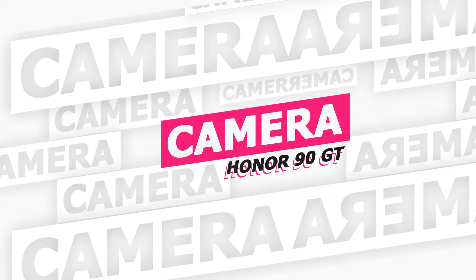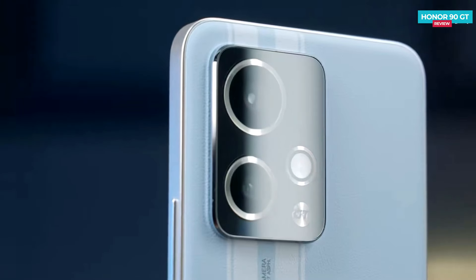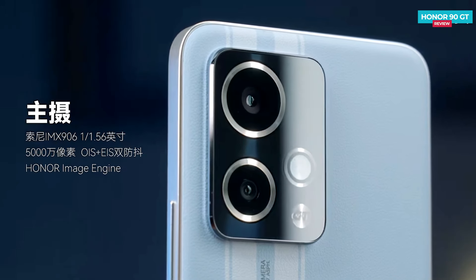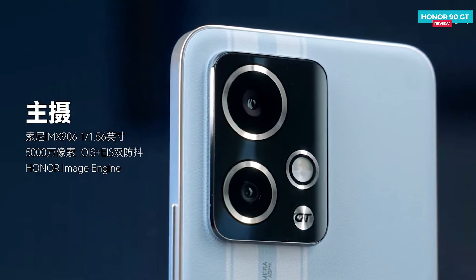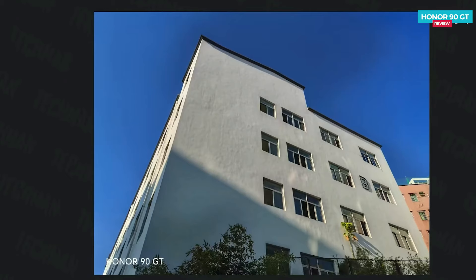Talking about the camera on the Honor 90 GT, it has a main 50 megapixel Sony IMX 906 camera with a sensor size of 1/1.56 inches. The main camera also features dual stabilization — both optical image stabilization and electronic image stabilization. Additionally, there is a 12 megapixel ultra-wide camera. You can check out the sample photos taken with this camera to get an idea of their quality.